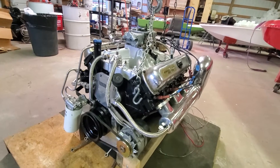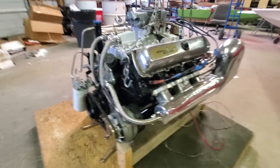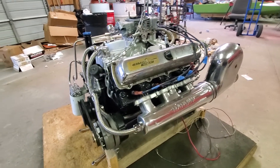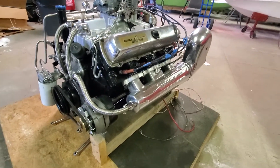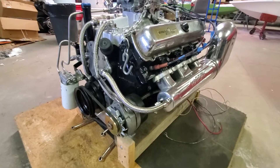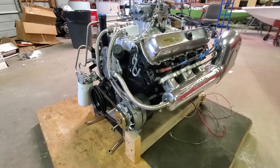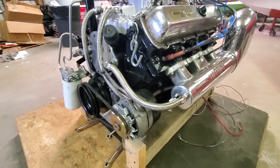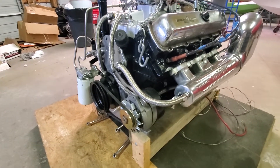This is the motor for the jet boat — an Oldsmobile 455. It's going to get a few updates, like getting rid of these braided cooling lines, because that stuff frays, breaks, and then it just pokes you in your fingers down there.